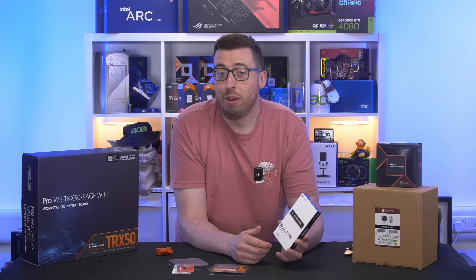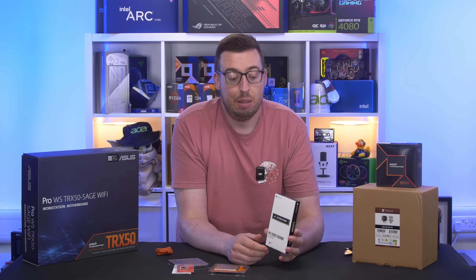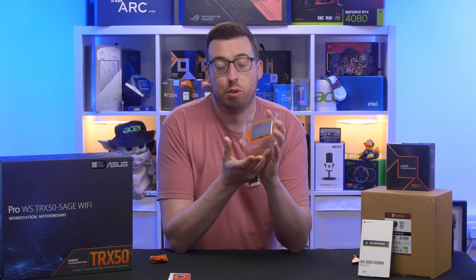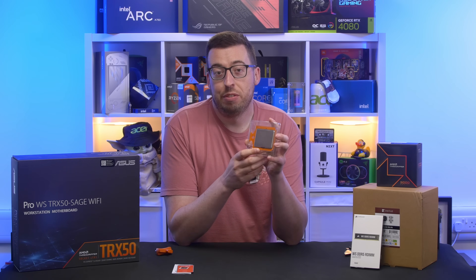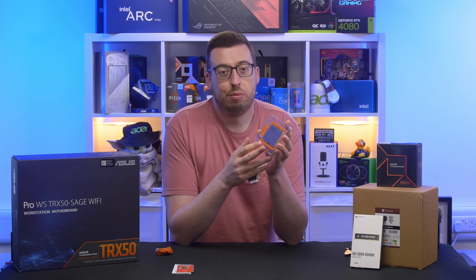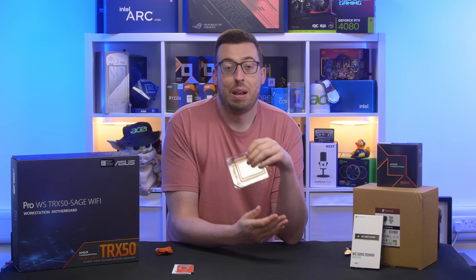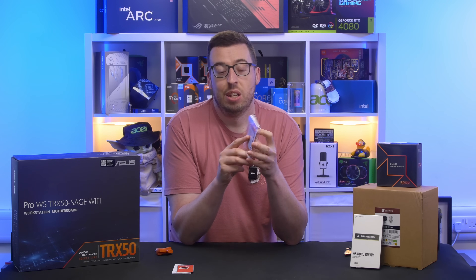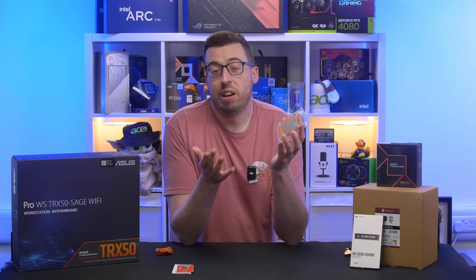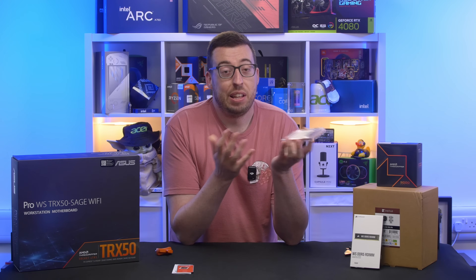The boards themselves can support up to around a terabyte of memory, so if you're putting this in a server you can add a lot more, and of course the higher-end boards have more DIMM slots. Now the other big thing with these Threadripper processors is a whopping 92 PCIe lanes. Your normal system will have around 24, and with 92 — realistically about 80 after the board takes a few for I/O — you'll never have your bandwidth cut in half on extra slots, which is not a problem here at all.